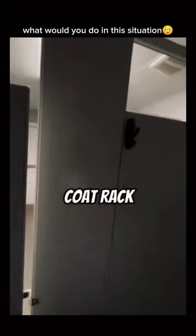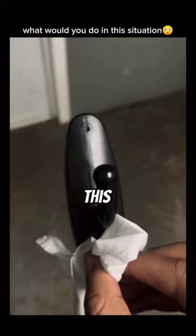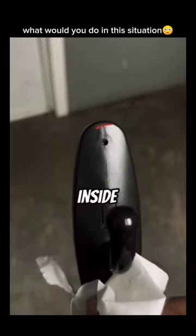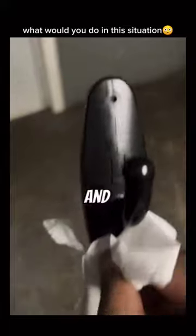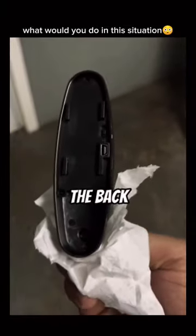Y'all see that? This is supposed to be some type of coat rack. Look at this, y'all — this is not a coat rack. As you guys can see, this thing has a camera lens inside of that small hole right there. And look on the back, it has a USB cord on the back.